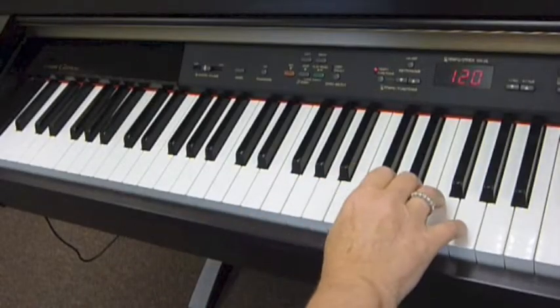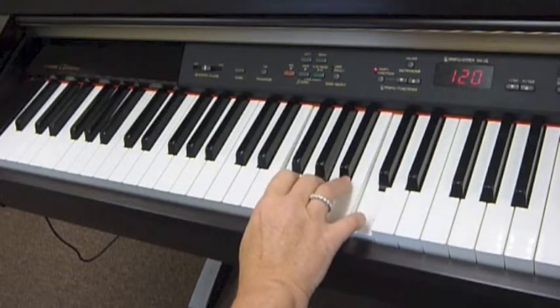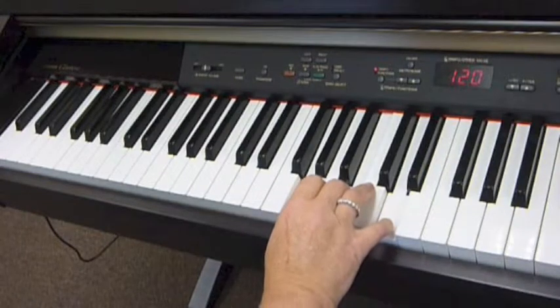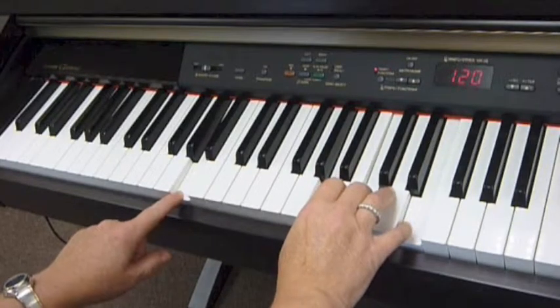We begin with the simple chord progression of triads. The C chord moves to an A minor chord, two white keys lower than the C. The F chord again skips down two white keys, and the G chord is only one whole step higher than the F triad.